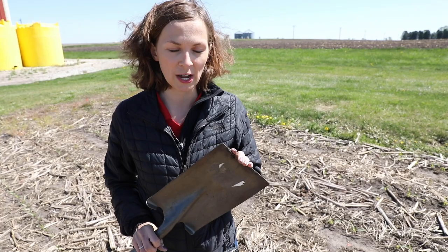Hi, my name is Megan Anderson. I'm an extension field agronomist with Iowa State University, and I'm here today to offer you a couple of tips for being able to better dig up seedling plants in the spring when we're out doing our scouting.